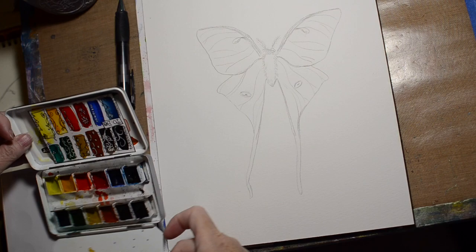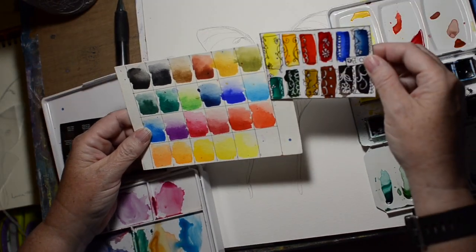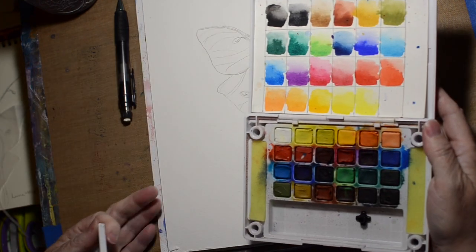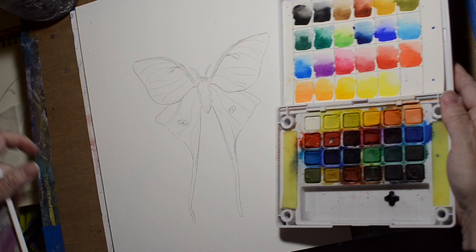Now I'm trying to figure out which watercolor set has the better green. My Koi watercolor set has a lot more choices, plus it has a lighter green which I think is the better green for this particular project.